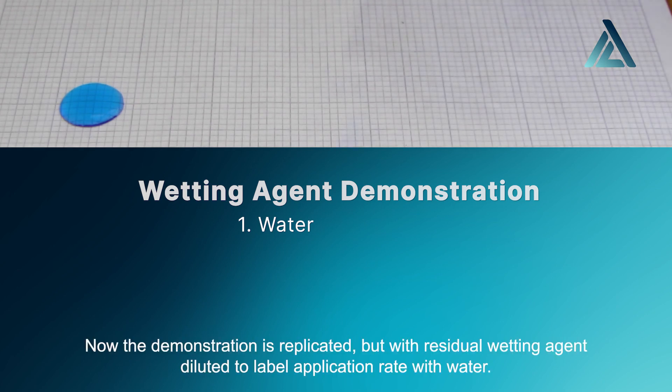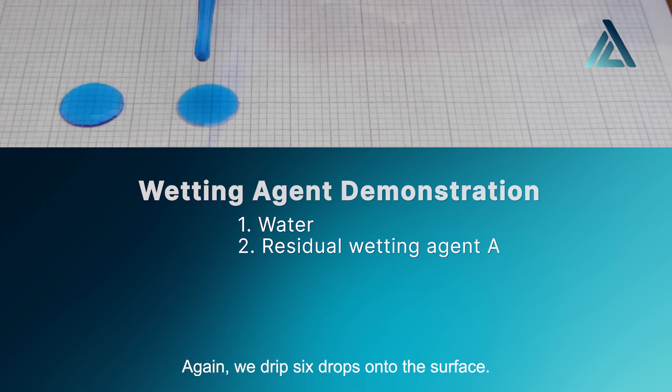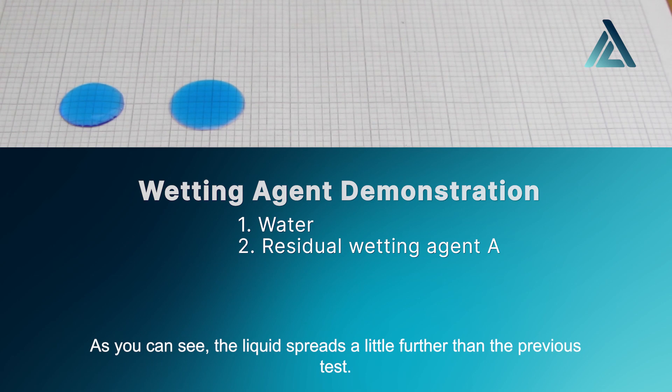Now the demonstration is replicated, but with a residual wetting agent diluted to label application rate with water. Again, we drip six drops onto the surface. As you can see, the liquid spreads a little further than the previous test.